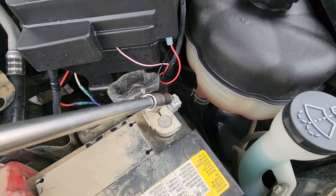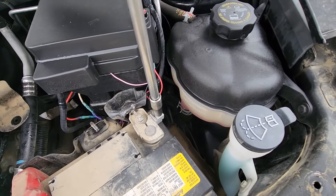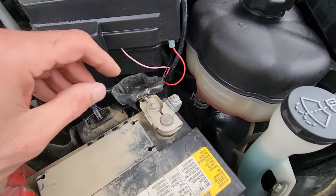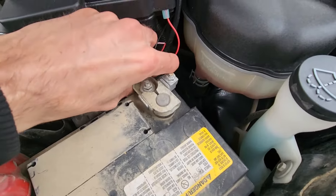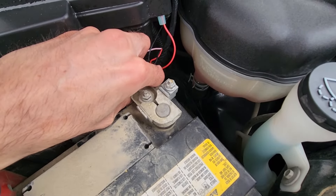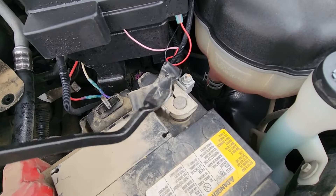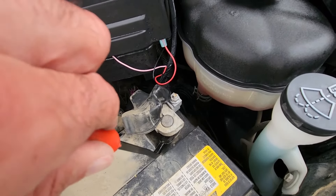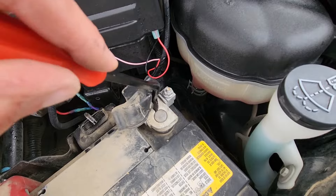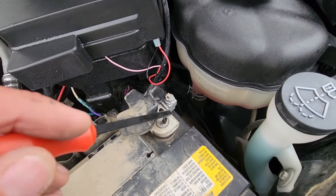To loosen this nut you will need a 10 millimeter socket or a wrench. You don't want to completely remove the nut — just loosen it so you can wiggle off the cable. If the battery hasn't been removed in a long time it might get stuck; in that case use a flat screwdriver to pry it from underneath while wiggling it. If it's still stuck, pry it right here and tap on top with a hammer — just be careful not to damage the battery terminal.